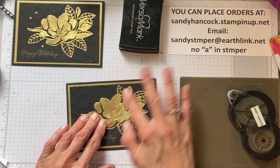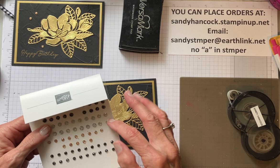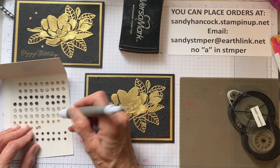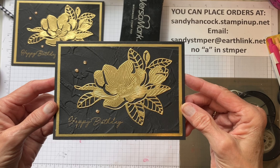Oh my word, is that not gorgeous? And then we're going to use adhesive-backed sparkle gems. They come in black, gold, and I guess that's kind of silver - it's more of a white almost, but I think it could be silver. So let's put one here, let's see if we can get one here, and then I think we'll stick one down here. So that was pretty easy, right?